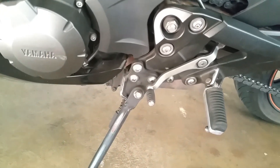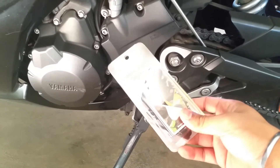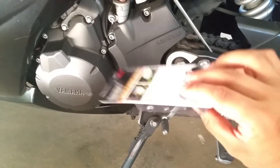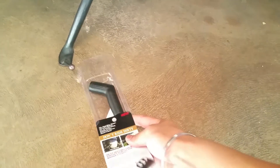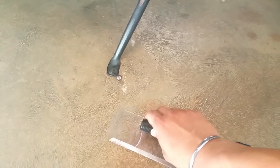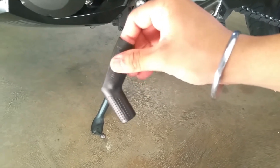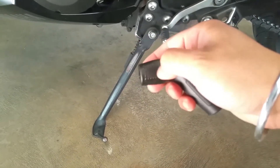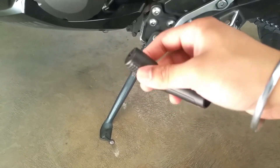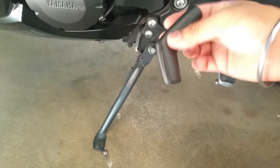I started looking online for a solution and came across this nifty little gadget - a rubber gear shifter protector. It only cost me one dollar and three cents on eBay and it came in nice packaging. It just arrived yesterday. It's nice and soft, almost feels like silicon but they say it's rubber. The inside is really smooth so it should glide on easily. On the surface it has little notches or dots for grip, so your foot won't slip.